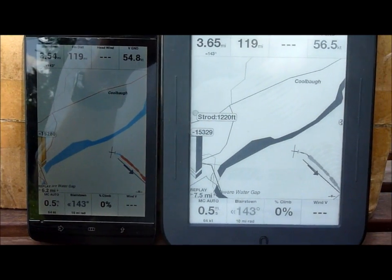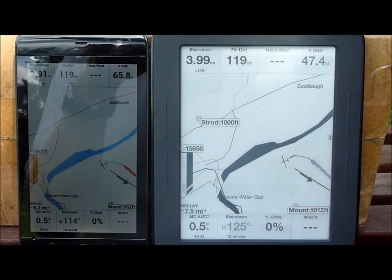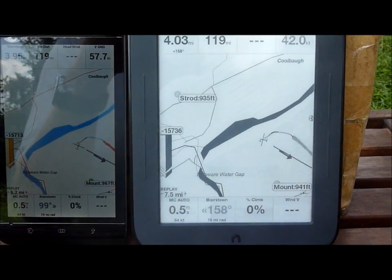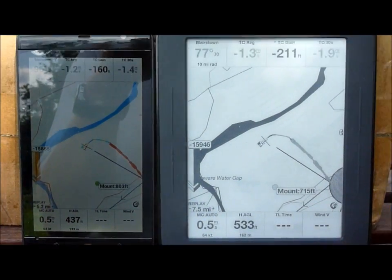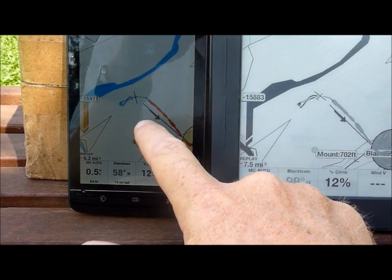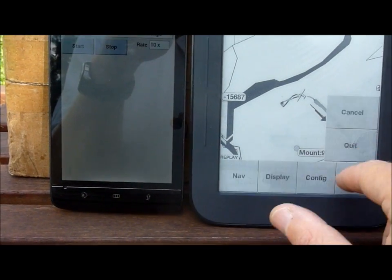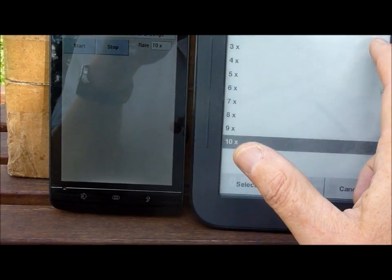You can see a little bit of ghosting on the Nook — it's very dim ghosting. I'm not sure you can see it, but there are some little lines. Now I'm going to go back into regular mode, regular speed, to see what it's like in circling.